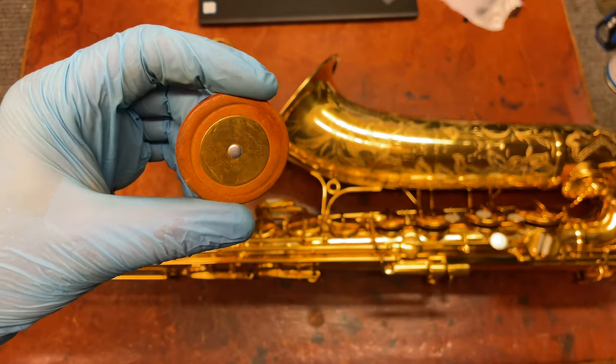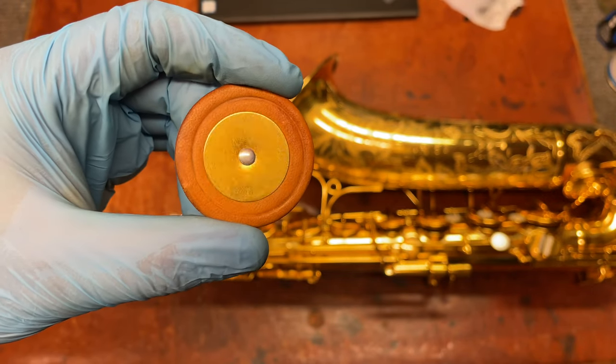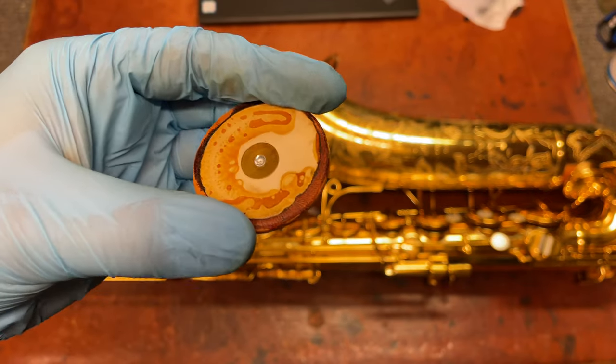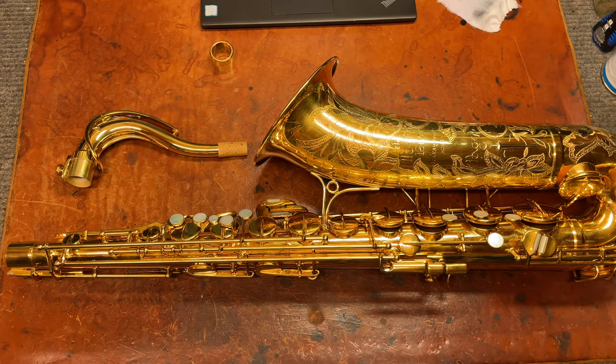One of the differences between the Magna and the regular tenor was they had oversized resonators, and you can see they've actually gold-plated the resonators and the backing washer — which is just nuts to gold-plate the backing washer, something no one would ever see until now.